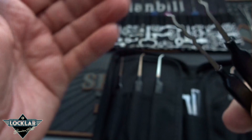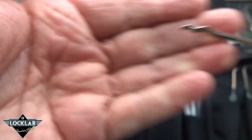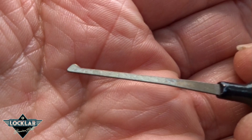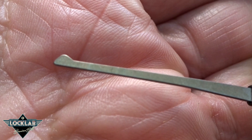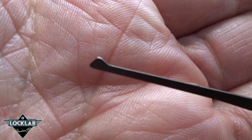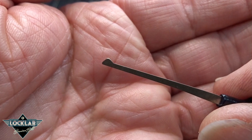Then we get a standard snake rake — this is the Sparrows version, and it's got a slight forward angle to it. And then we've got what Sparrows calls a half diamond. I'm not a big half diamond fan — I don't usually carry one in my everyday kit. When I do use a half diamond, it's usually to pick a simple dimple lock. The tip on this one is a little bit small for my tastes, so I'm not sure how successful I'd be with dimple locks. It'll substitute for a standard hook, but not so much for dimples.